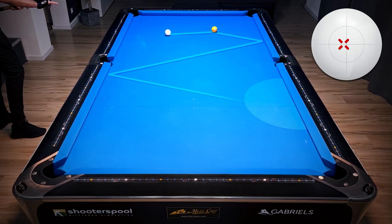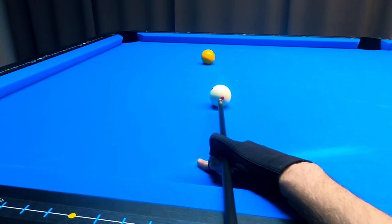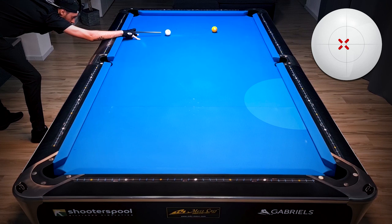To get into this position zone, all we have to do is hit center ball again but we're adding a tiny bit of left spin. This will shallow the angle on the first rail, and as you can see we're going long rail, long rail, and then we end perfectly in that position zone with the right speed of course.